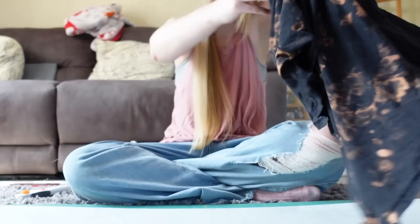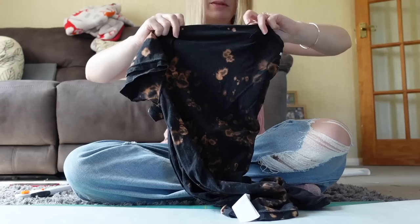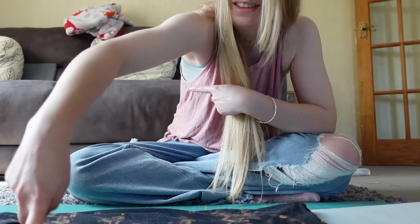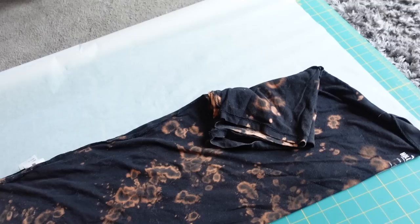This is based on my experiences and there are probably people who have done this professionally who might say differently, but for me the easiest way is inside out because then you can get the seams sticking out. I always make my patterns with the seam allowance included because I know I'll forget to add it later and it'll be too small. So fold it in half, line the seams up, and put that up against the nice straight edge I've cut on my paper. I'm not worrying about the sleeves to start with — I'll cut those separately.